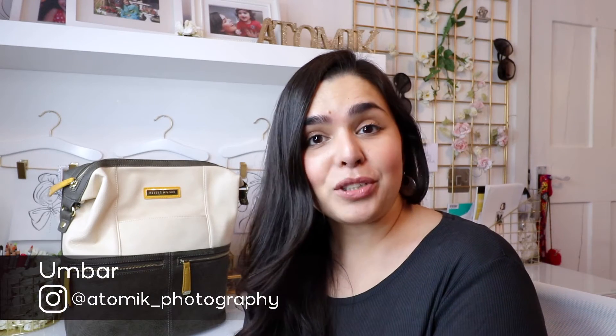Hi everybody, Amber here from Atomic Photography bringing you tips and tricks on beauty and fashion photography.